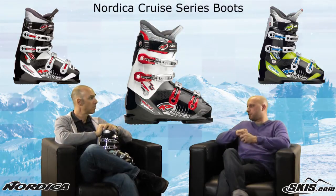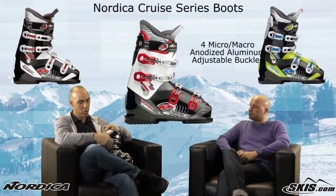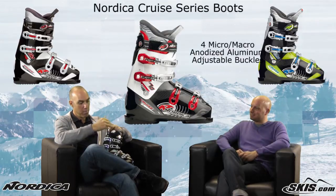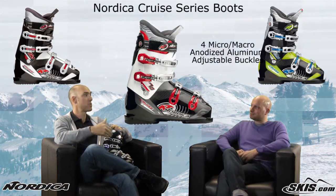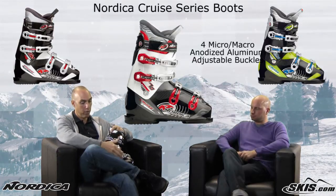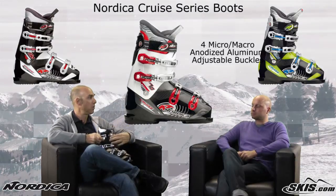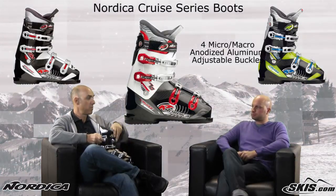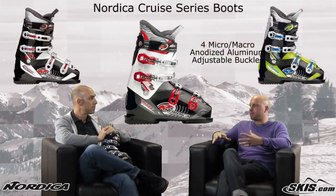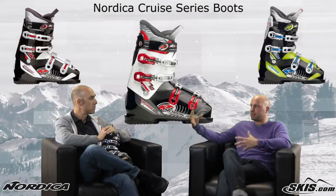Some high-end features on this boot include the 4 micro aluminum buckles. Nordica is somewhat over-spec'd — it's a really competitive category. They went all out with fully aluminum anodized buckles, all micro-adjustable, and in some cases even macro-adjustable. So you've got a much bigger adjustment volume for whether it's a smaller or larger leg shape, so you can really dial in that fit. That macro-adjustable buckle ties into the ACP.